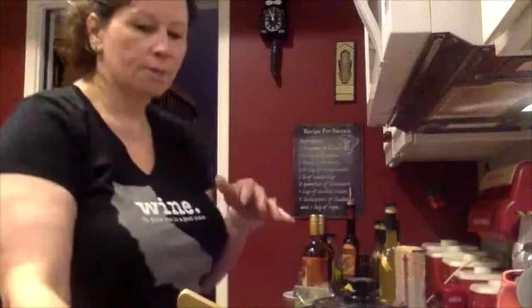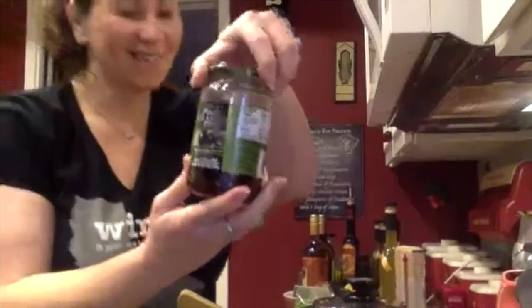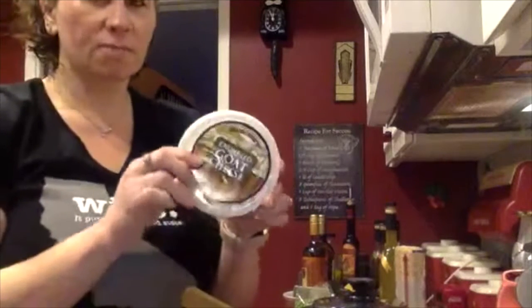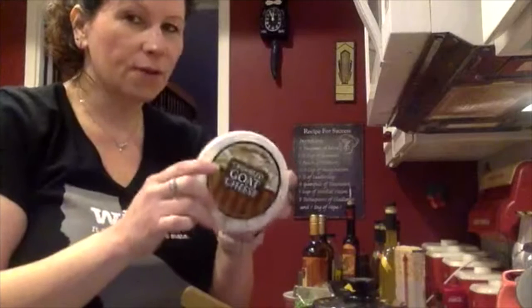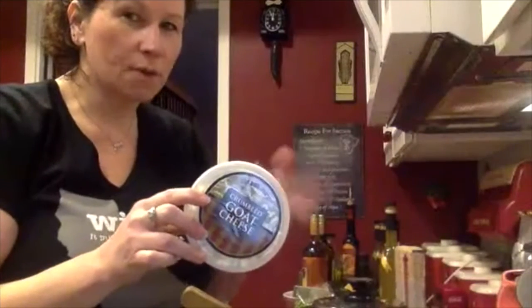We're also going to put in some Kalamata olives that we've cut in half — these are already pitted. You can get those at Trader Joe's too. Then we're also going to do some fresh dill that we've chopped up — about a half a cup. The last part is crumbled goat cheese. I know some people say they don't like it, but it's very smooth and creamy — almost like a really soft cheese or cream cheese. Once the warm pasta gets in, it melts it a little bit. You can substitute any soft cheese, like fresh mozzarella.